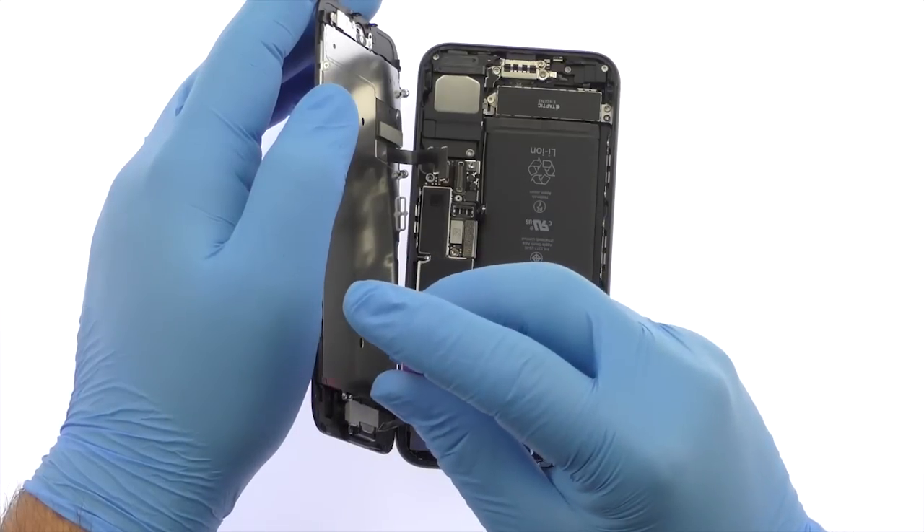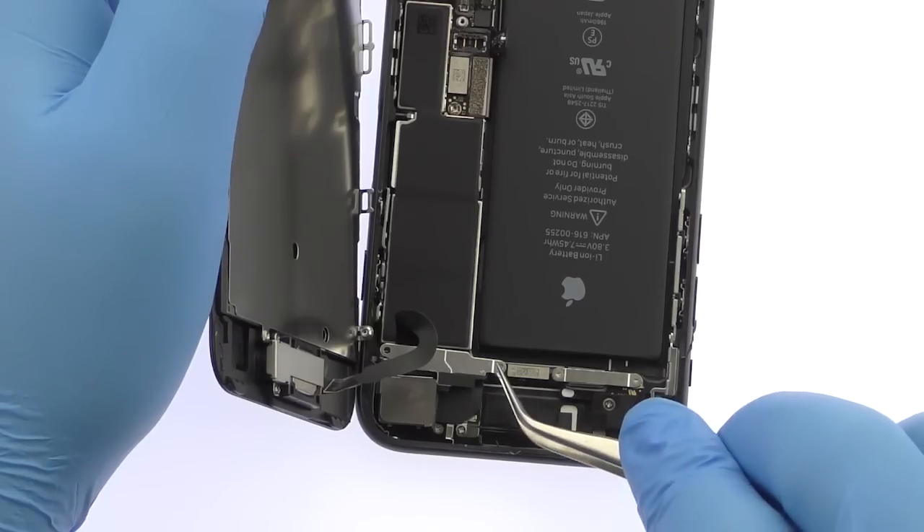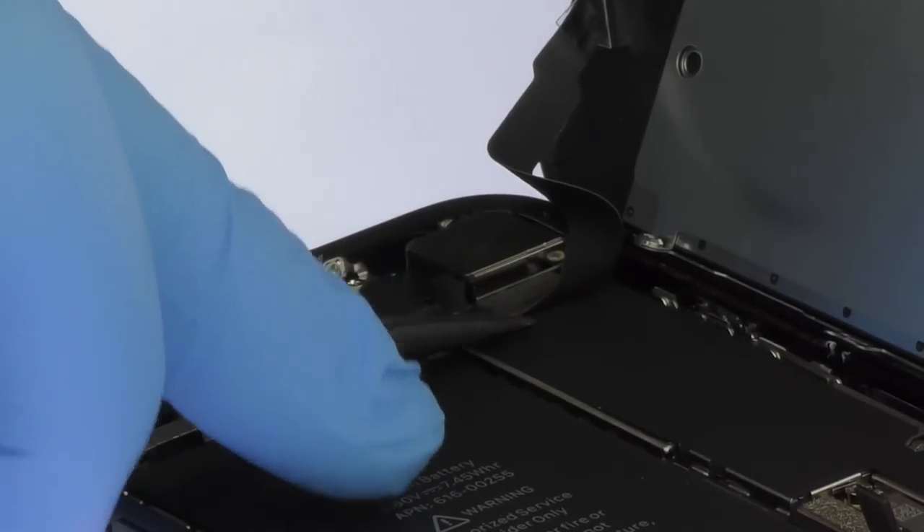Remove the following two Phillips screws that secure the bracket covering the upper component display cable. Disconnect the cable and free the iPhone 7 Display Assembly from the phone.